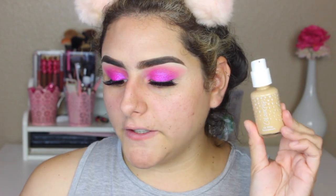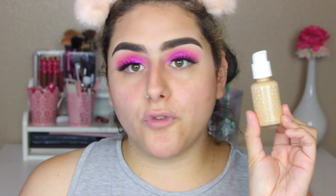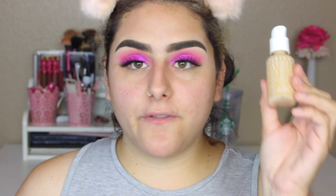I also picked up the ColourPop No Filter foundation — the liquid version — and I want to do a side-by-side to see which one I like better as far as application and coverage. I did watch a couple of videos for the stick foundation and they were saying you needed to build it up more, just as it says on the website. For the liquid No Filter foundation, I picked it up in color Medium 80. The colors actually look very similar — I haven't swatched this one yet, just looking out of the bottle. I'm thinking it may be a tiny bit too dark, but we're going to make it work.